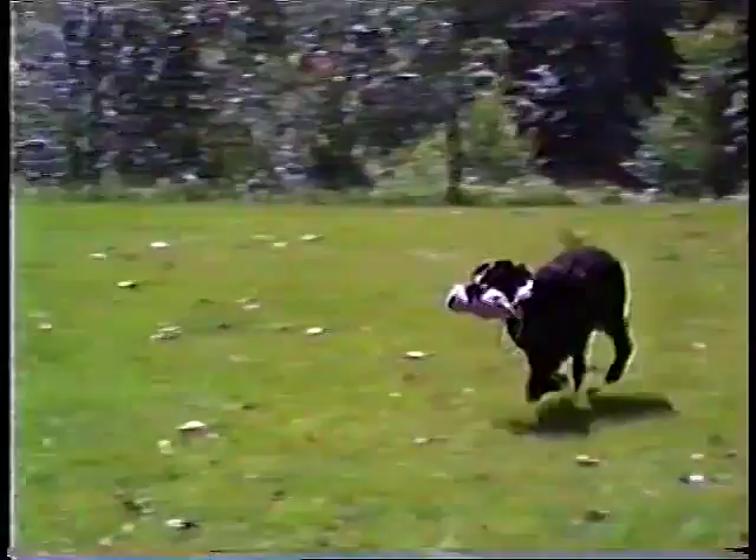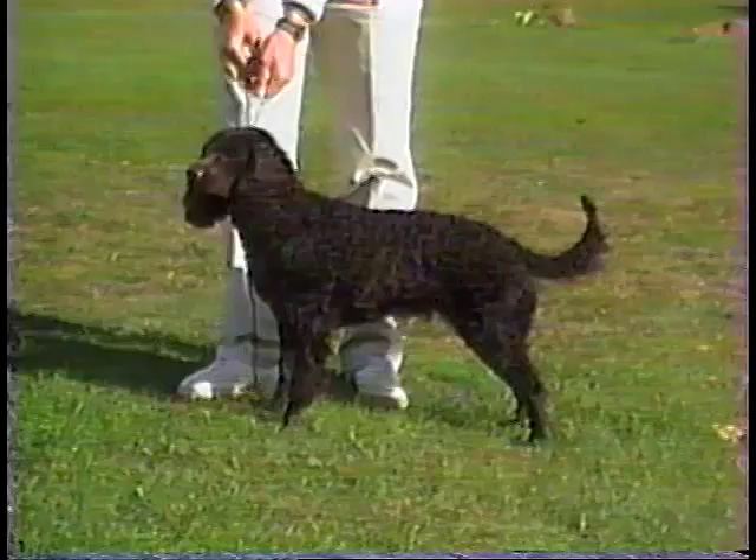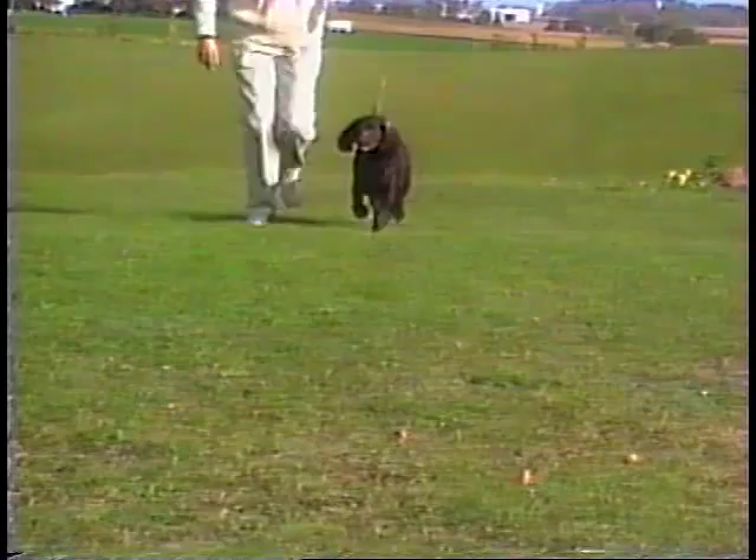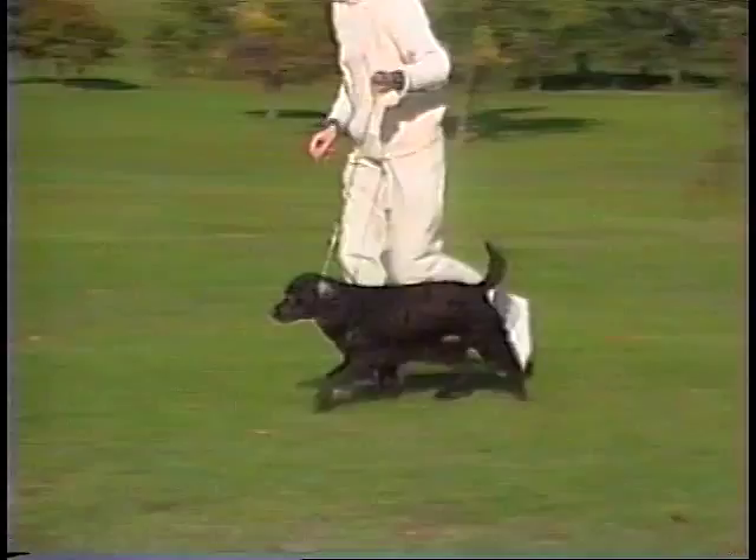The American Water Spaniel is between 15 and 18 inches in height at the shoulder. Males weigh between 30 and 45 pounds, and females weigh between 25 and 40 pounds.